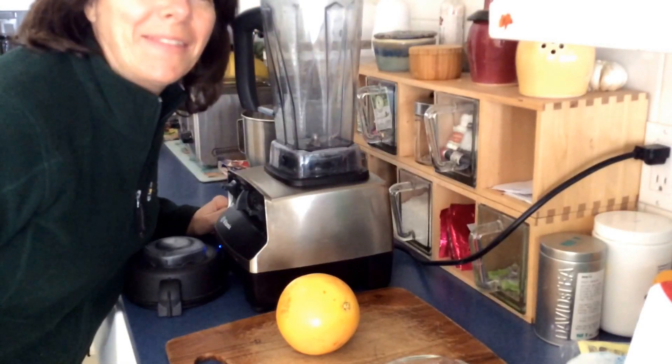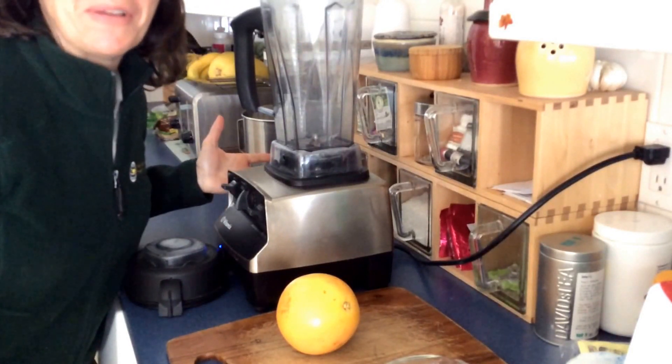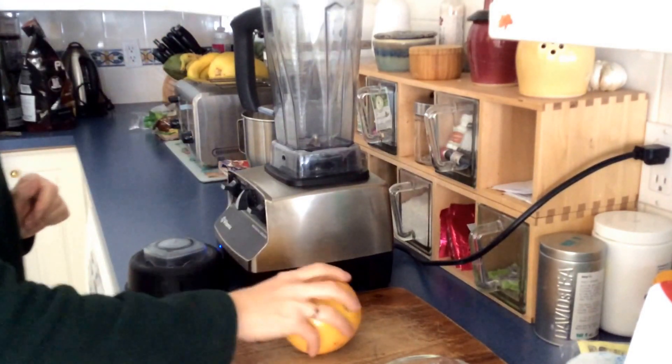Hi everyone, this is Anna Veriano from Perfect Residence Natural Health Counseling, and today I'm going to show you how to make some really awesome grapefruit juice — one of my favorite starts to the morning.